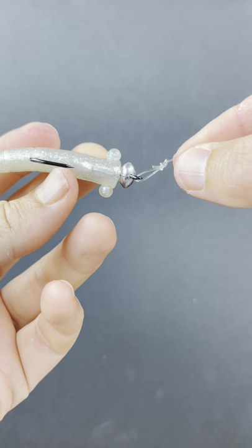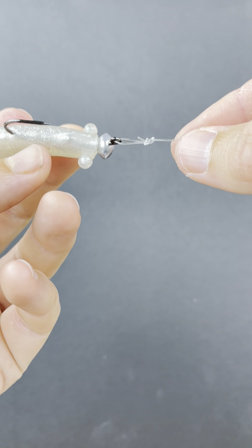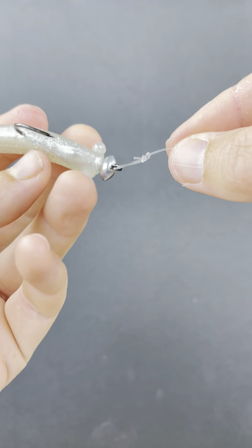I'll be doing another knot contest, so please leave your favorite loop knot down below — I'll be happy to include it in the test. The results will be published on saltstrong.com.